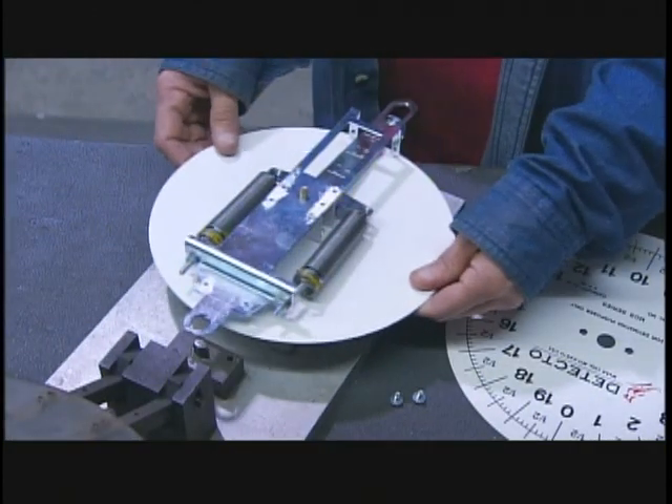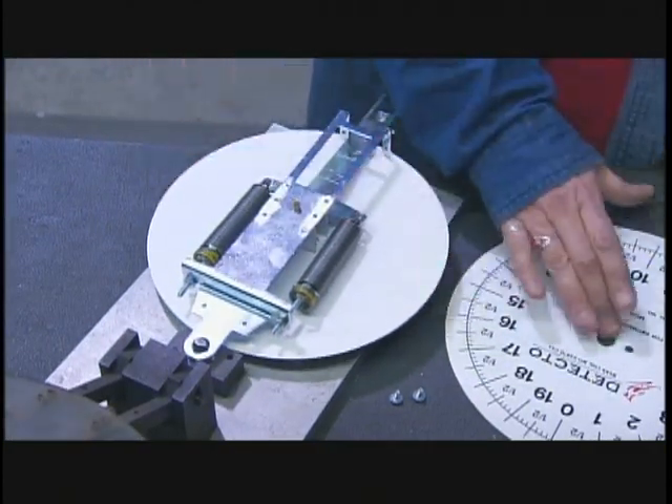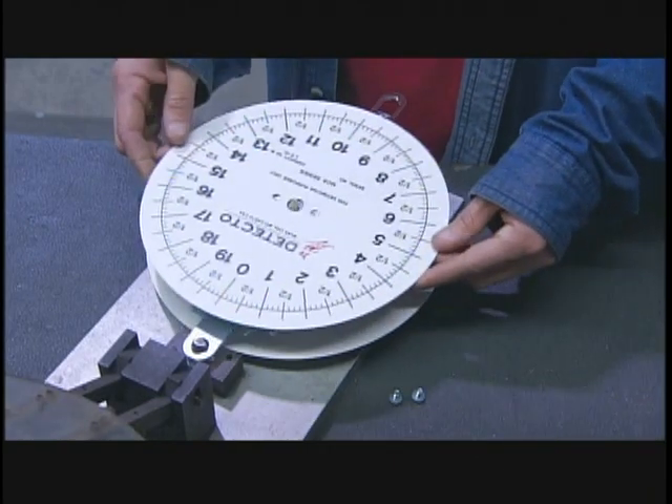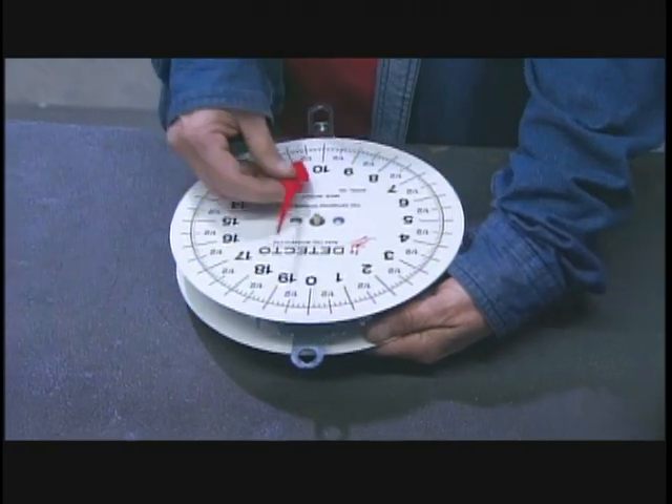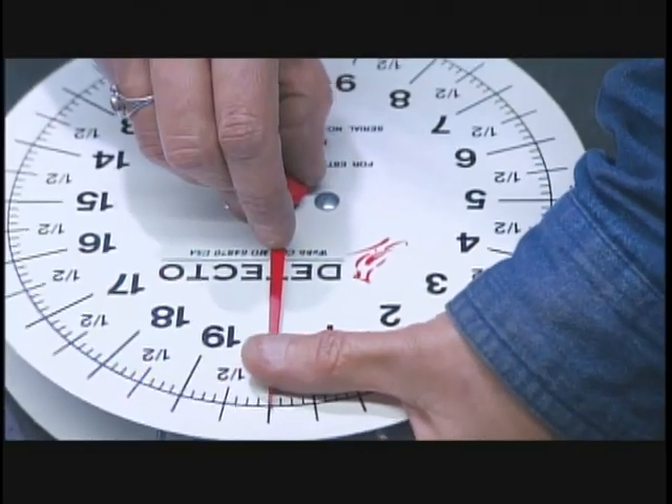This is what they call a double dial scale, meaning it has a face and pointer on each side. They install the second dial on the opposite end of the pinion, so that the two pointers move in unison.